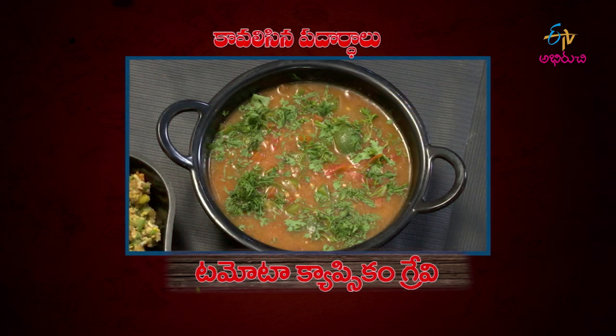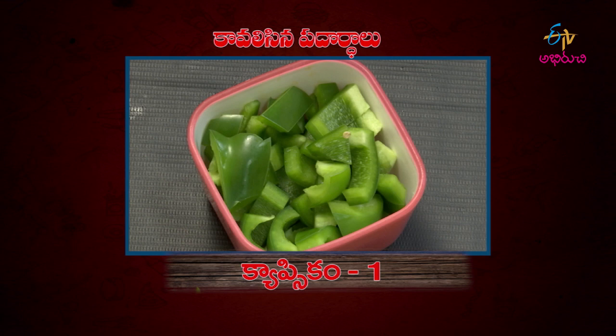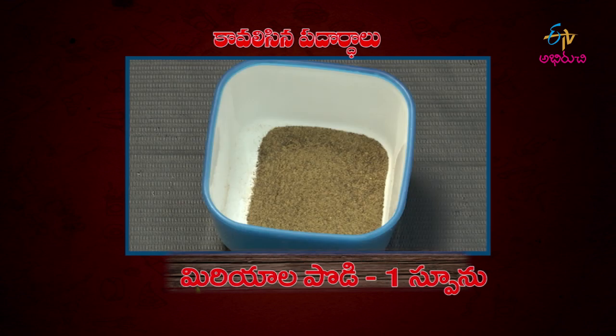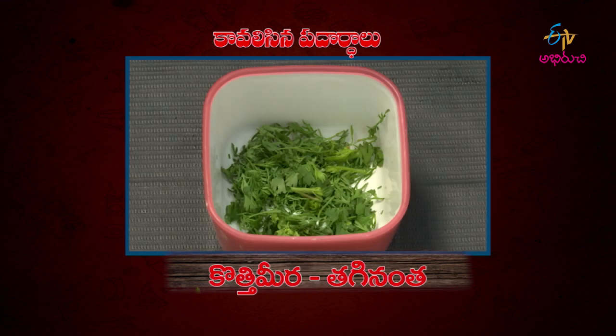Capsicum tomato gravy is ready for the recipe. Ingredients: Tomato 1, Capsicum 1, Pachy Mirch 2, Allam Veloli paste 2 spoon, Corn flour 4 spoon, Mirjana 1 spoon, Thaginatha, Kottimira Thaginatha, Tomato sauce 1 spoon. Capsicum tomato gravy prepare.